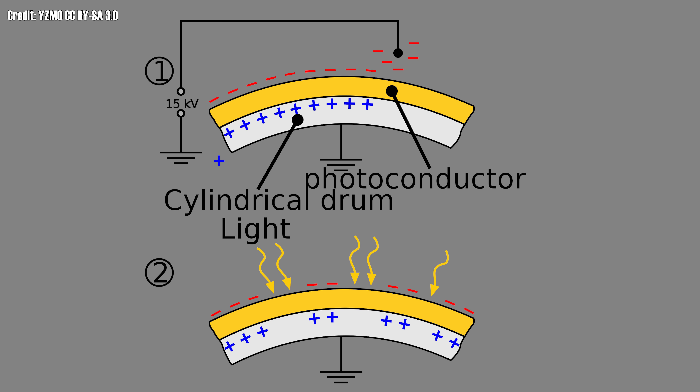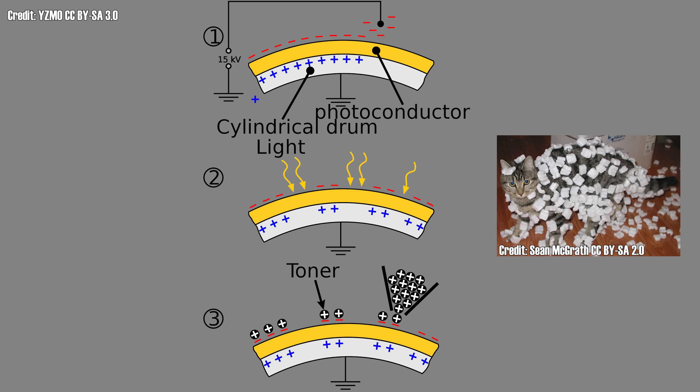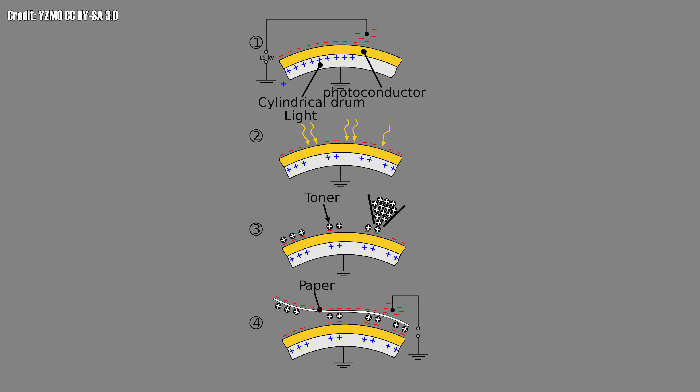Because the photoconductive material will conduct electricity when exposed to light, any bright areas become discharged as a path to ground can now be completed. Dark areas where printing or handwriting exists on the original will remain negatively charged. This drum is then rolled against a supply of positively charged powdered toner, which will stick to any areas of the drum that remained negatively charged from the original exposure. Now the drum has a coating of powdered toner in the same pattern as the writing or image in the original document. Next, another corona wire creates a stronger negative charge in the paper that is to receive the toner, and this stronger charge attracts the toner off the drum and onto the paper. Finally, the paper — now covered in powder — goes through the fuser unit, which melts this powder to the paper, and thus a stable photocopy is made.